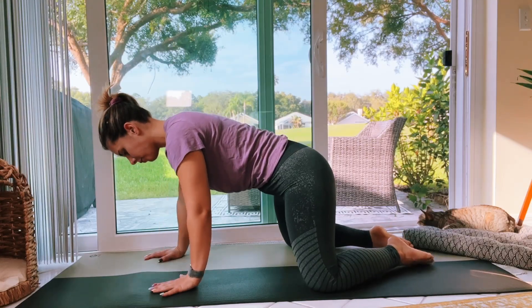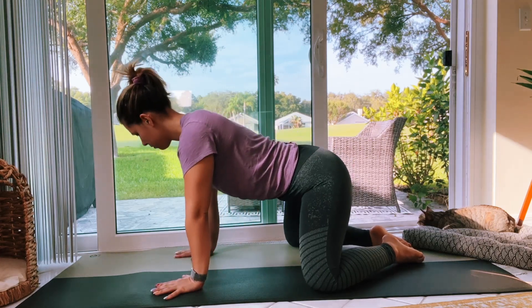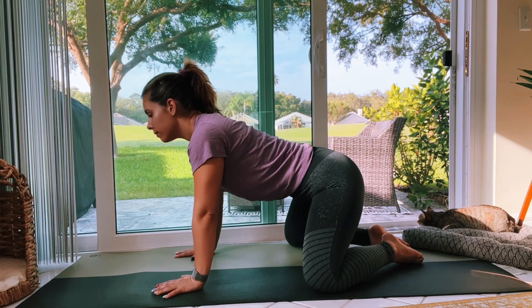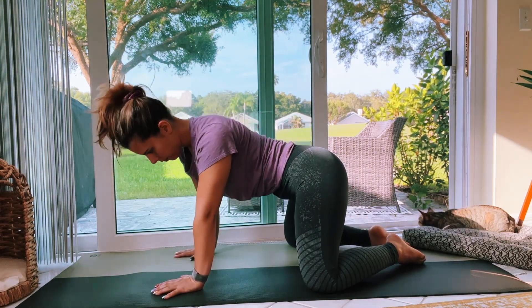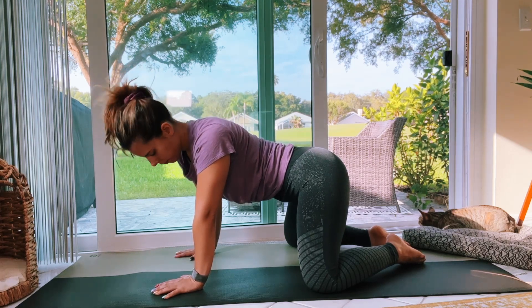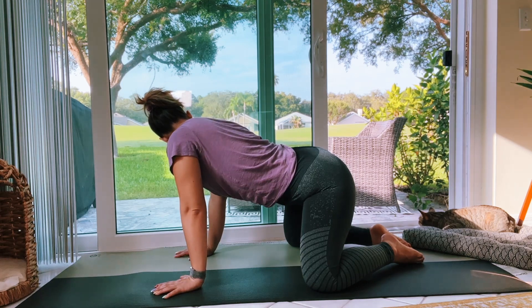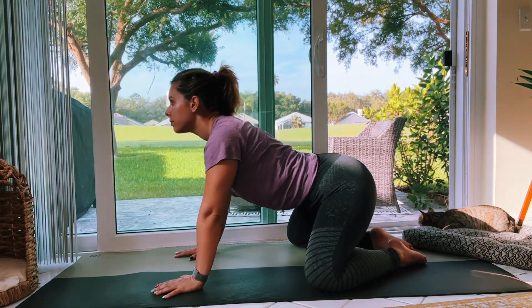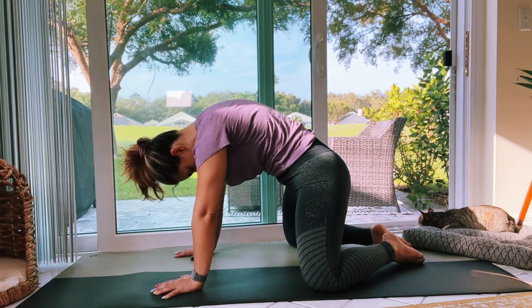Take your time transitioning to all fours. We'll meet with knees as wide as the yoga mat, two big toes together. We're going to move through a little spinal flexion — dropping your belly down and then rounding through the spine. You can bump your hips one way and then the other as you go through this movement. Try to match your inhale with dropping the belly down, exhale as you round through the spine.